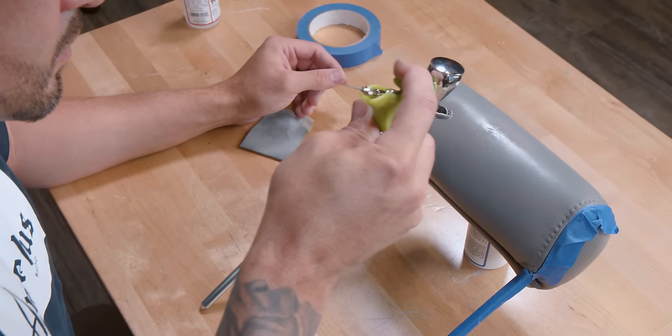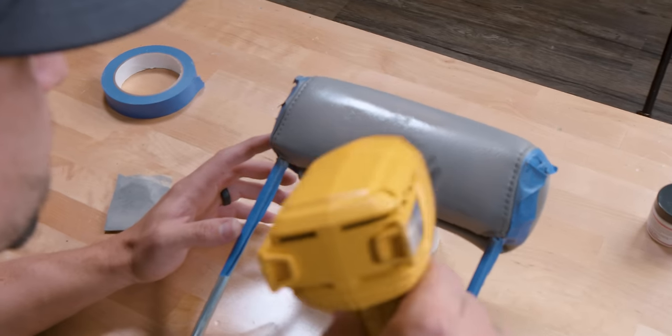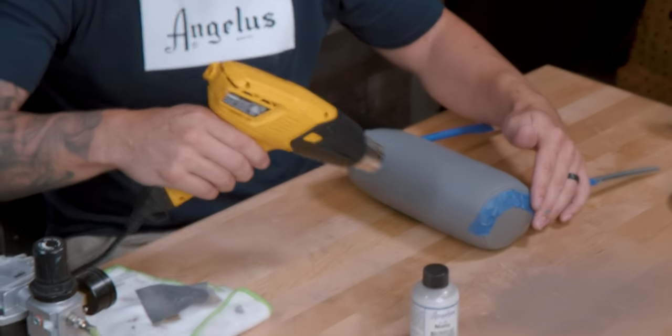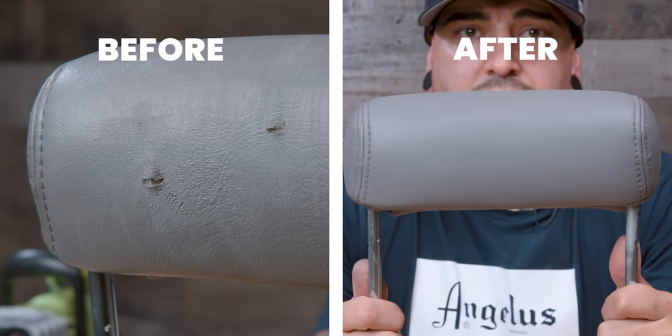I'll let that dry in the sun for about 20 to 30 minutes, sand it without removing the texture completely, then it'll be ready for paint. I'll do a few coats, going heavy in the center to cover all the filler and blending out to the sides for a perfect match, then hit it with a matte finish to color-tone it as close to perfect as possible. That's a wrap for this video — midsoles, uppers, leather shoes, couches, sofas — realistically it's endless what you can use this stuff for. Appreciate you guys tuning in, check me out at JSM underscore 801 underscore customs.